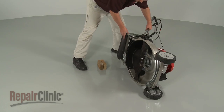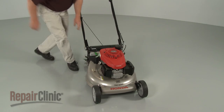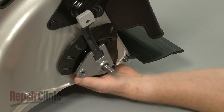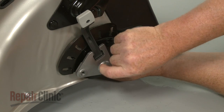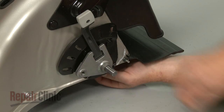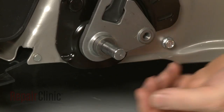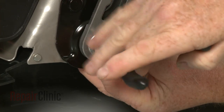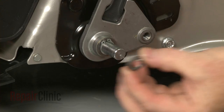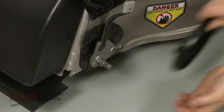Return the mower to its upright position and support it. Make sure the axle is fully extended through the supports. Slide on the large spacer washers along with the flat washers. Replace the snap rings and slide on the small spacer washers. Replace the dust covers.